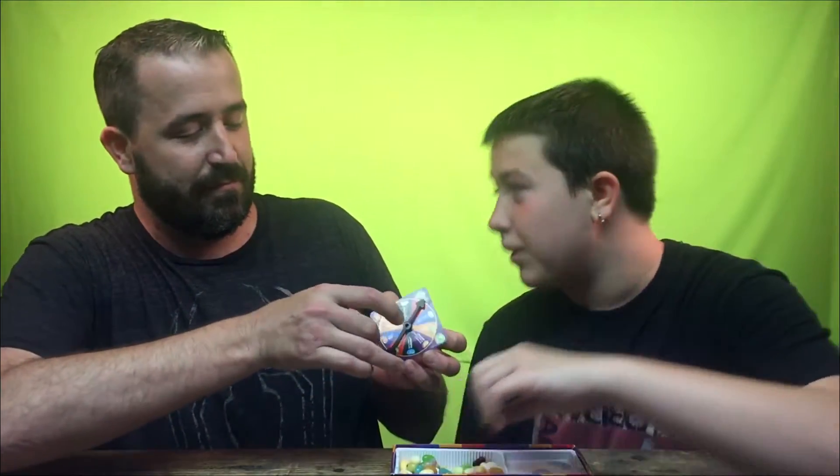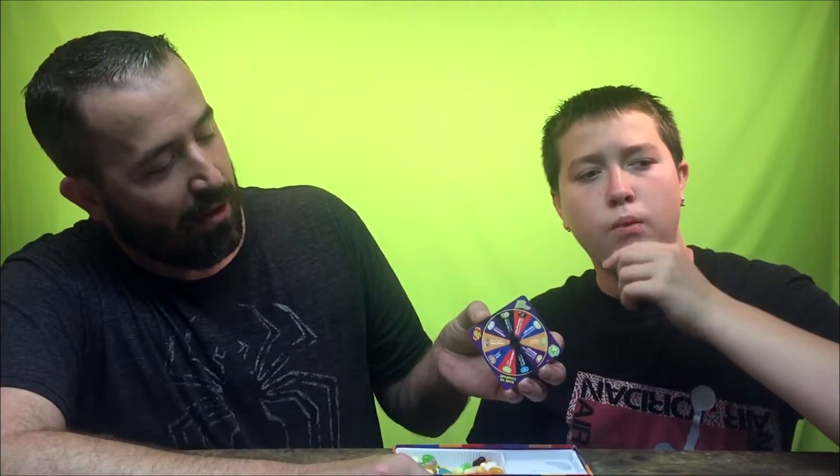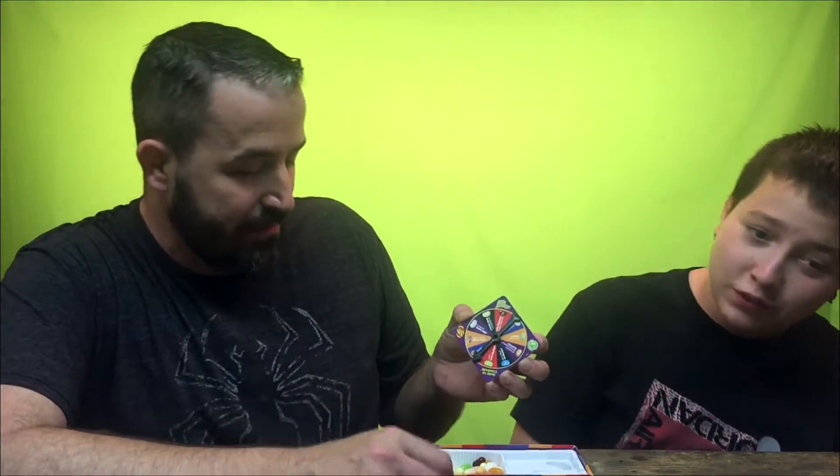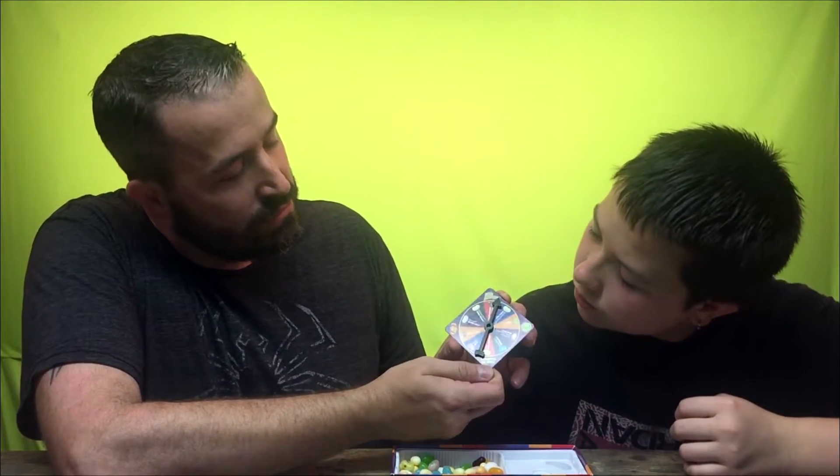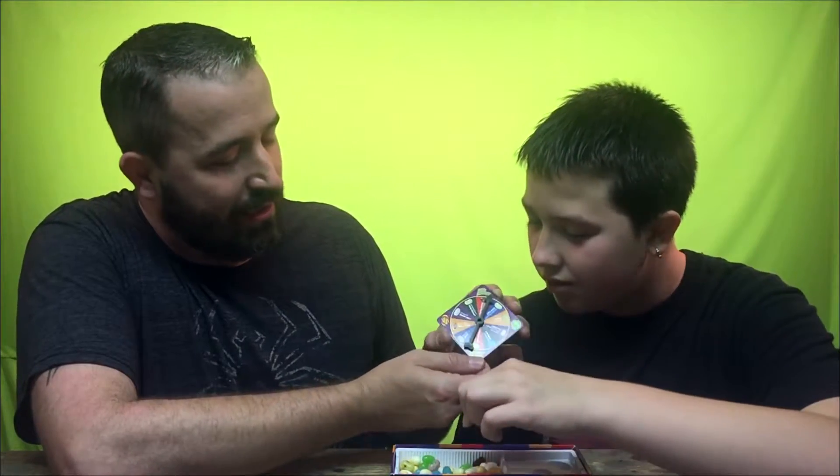Chocolate pudding or canned dog food — I don't know which one that is, I can't tell by the color. Go ahead and have mine ready, I've got nothing but bad ones. Chocolate pudding or dog food, really? Do it again until you get a different one.